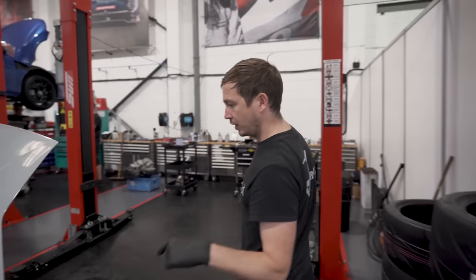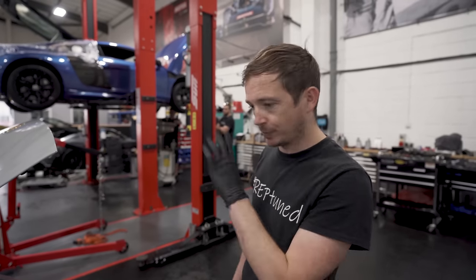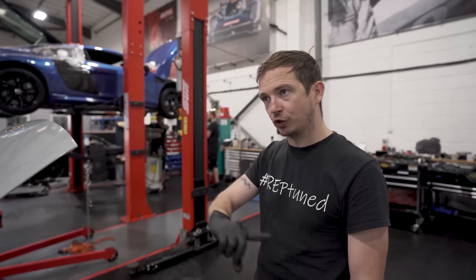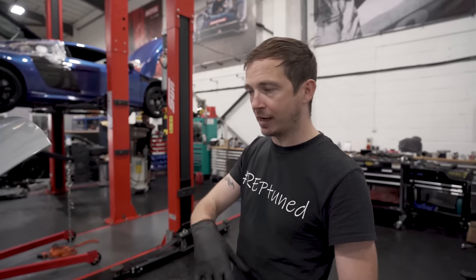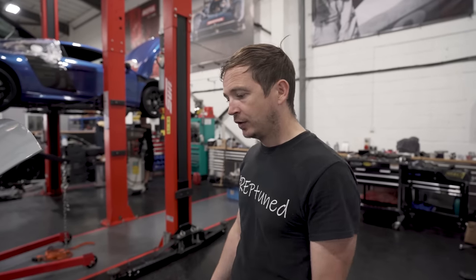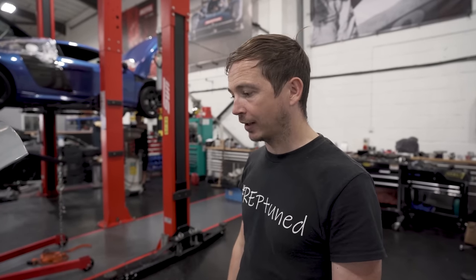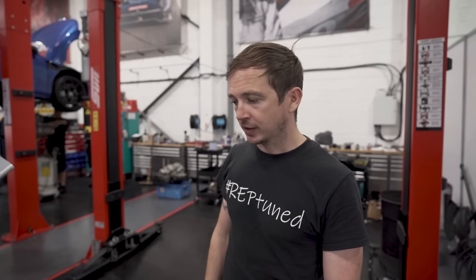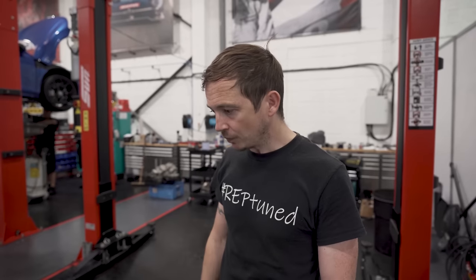We did Matt's twin turbo Gallardo years back, and we planned a little bit better this time, because when we stripped that apart — I'd done a load of R8s, and when we'd done that Gallardo we found there were a few nuances, a few differences. So that turned into a bit of a long-term gig. This time, between me and him, we've done our buy-in and got everything sorted. We waited 12 weeks for the clutch pipe and that's not fair to an owner to have his car sat here waiting for a pipe.